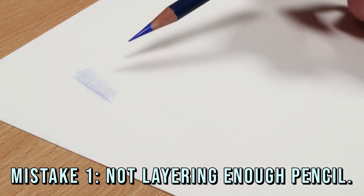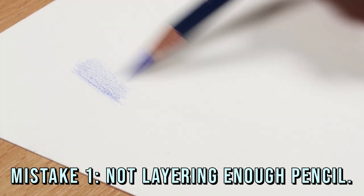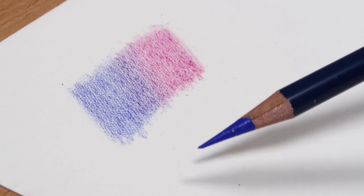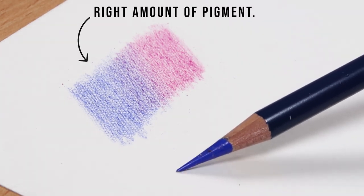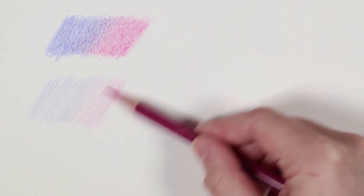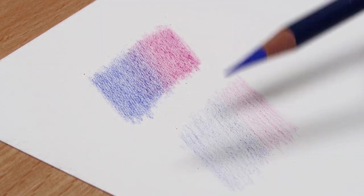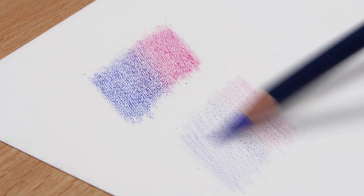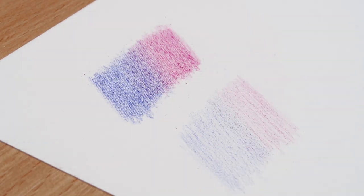Before we get into this technique, there are a couple of mistakes I want to go through for reasons why you might not be getting the right results. Firstly, it could be because you're not putting enough pigment down on the paper before you blend. If you don't have enough colored pencil down first, when you go to blend it with the solvent there simply won't be enough pigment to fuse together, and your drawing will still look grainy.